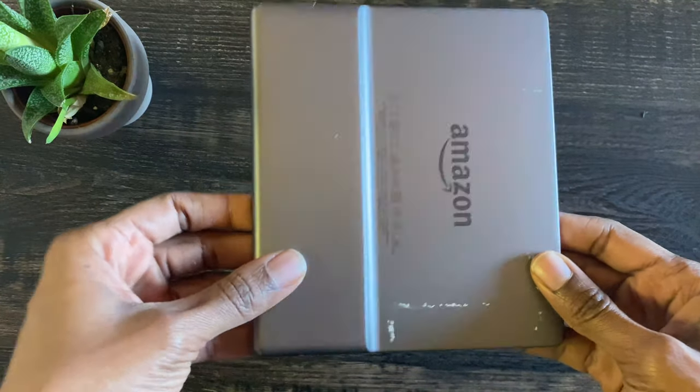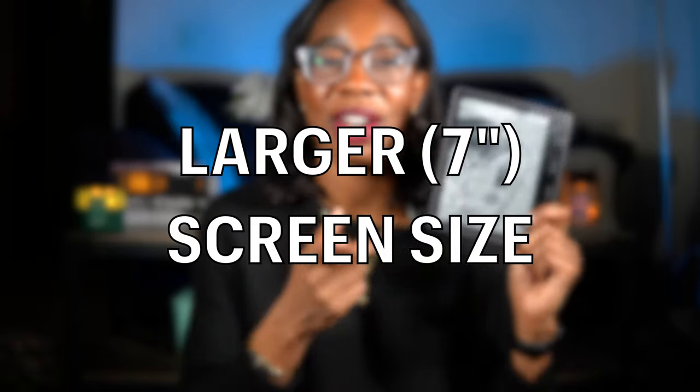The next thing is the bigger screen. The Oasis has a much bigger screen than either the regular Kindle or the Kindle Paperwhite. I'm saying this as someone who came from a Kindle Paperwhite — I had that device for many years before upgrading. Once you've gotten used to the bigger screen, it is a lot harder to go back. I've played with the Paperwhites in Amazon stores, and even the newer ones don't compare to the Oasis screen size.